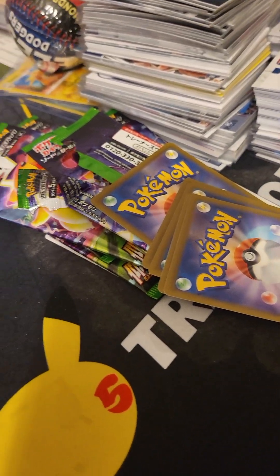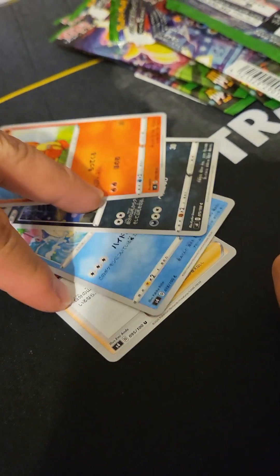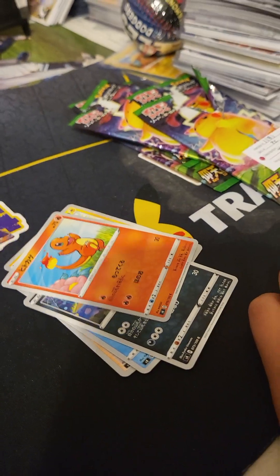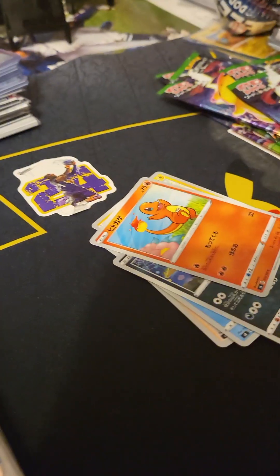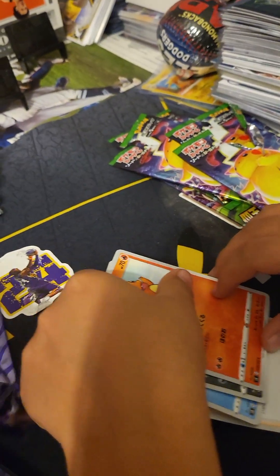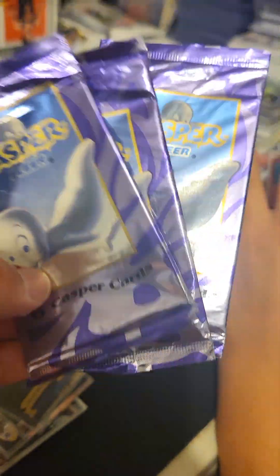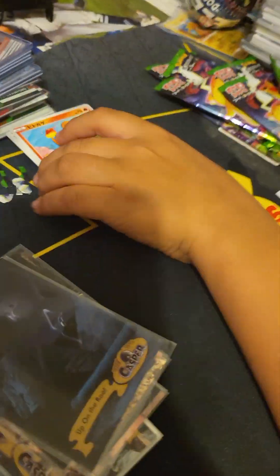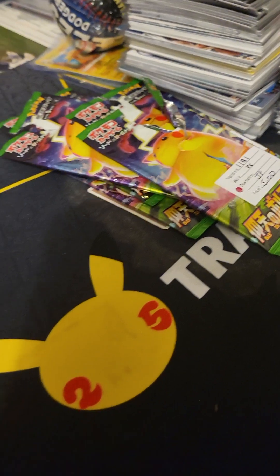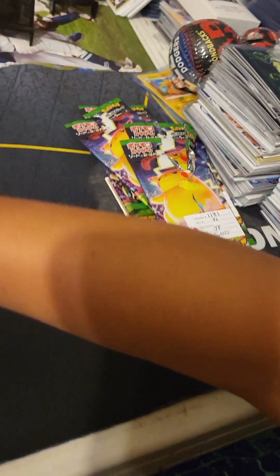Alright guys, we're gonna do a video here — we already went ahead and opened up one pack, didn't pull anything, but we got six of these packs of Vivid Voltage. Julio here is gonna show you his new Casper cards — they came in cool little sleeves. These are $19.95, but I picked them up for just a dollar, so we got a cool deal on the Vivid Voltage Japanese Pokémon.